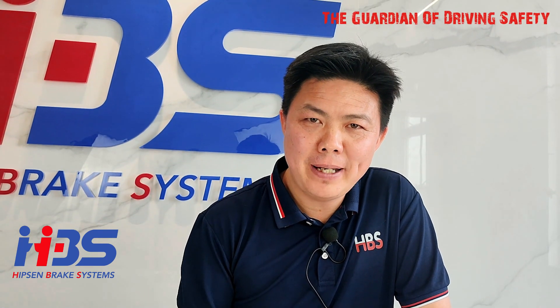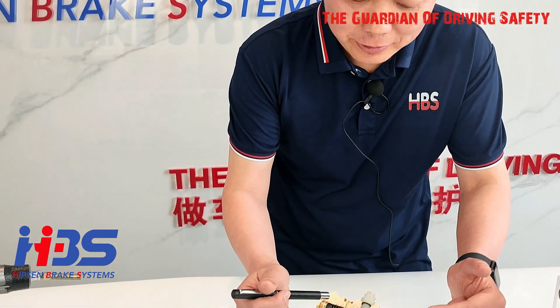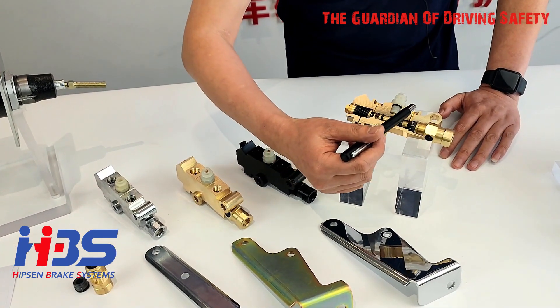Now I want to show you how our products look better and function better than our competitors. Look at the case here showing our internal components — all the castings are made from 100% brand new brass forging casting materials.